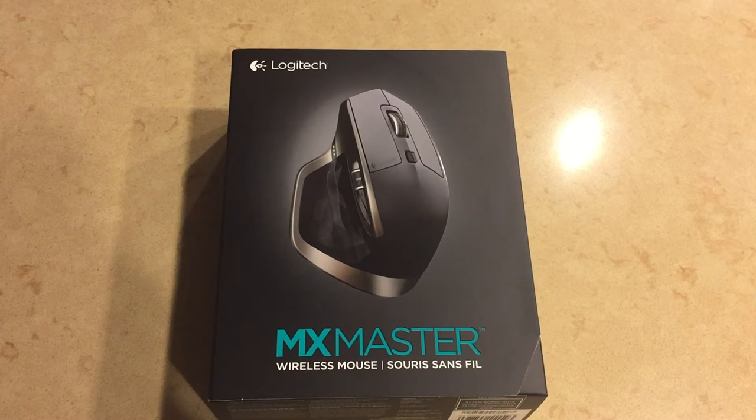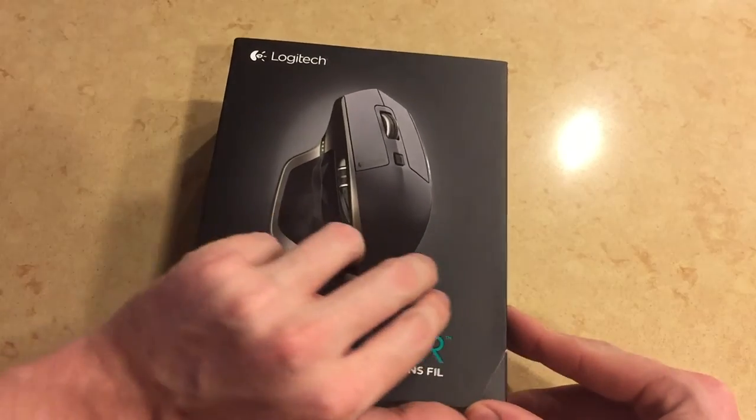So some background on this mouse — it usually retails for around $100. However, I picked it up from Amazon for $75 after tax, which is a pretty good price.